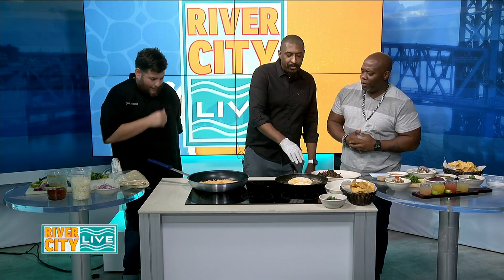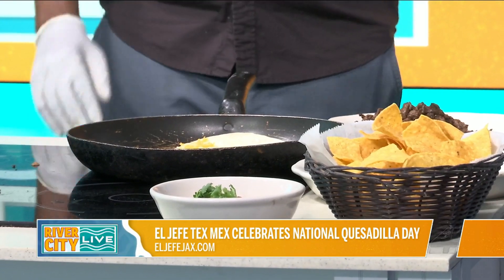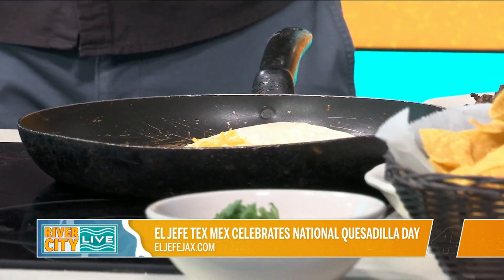We've got things warming up in here, so we've got the quesadillas started over here. These are going to be carne asada roll-ups for our taco boards that we sell on Thursdays. We're also doing carnitas as well for that.